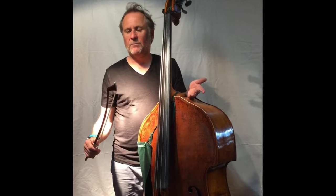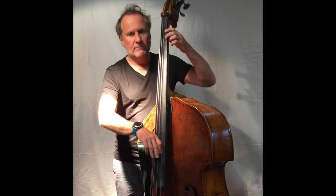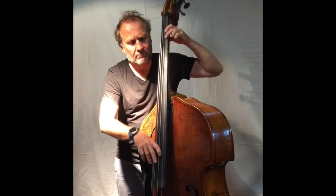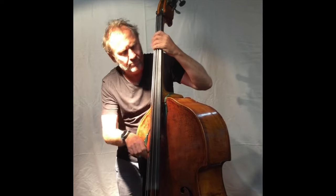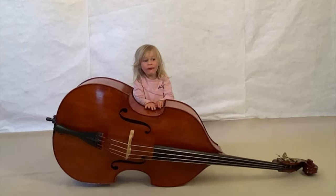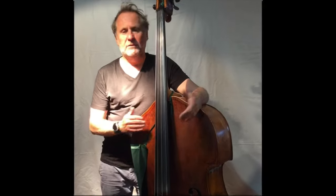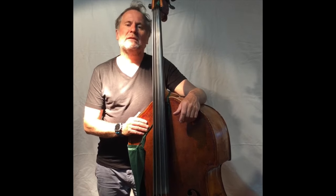Der Kontrabass wird nicht nur mit dem Bogen gespielt. Drum sagen auch manche Zupfinstrument zum Kontrabass, zum Beispiel im Jazz. Dadurch wird der Kontrabass sehr vielseitig einsetzbar. Man kann ihn im klassischen Orchester verwenden, in kleinen Ensembles, in Volksmusik, im Jazz, Rock'n'Roll. Es gibt kaum eine Stilrichtung, in der man den Kontrabass nicht verwenden kann.